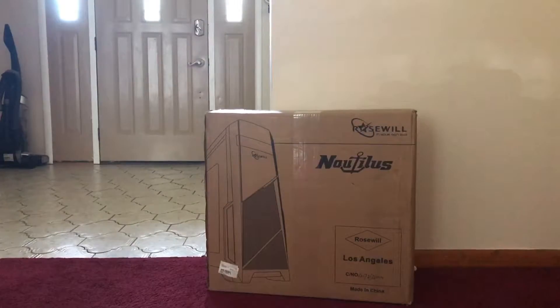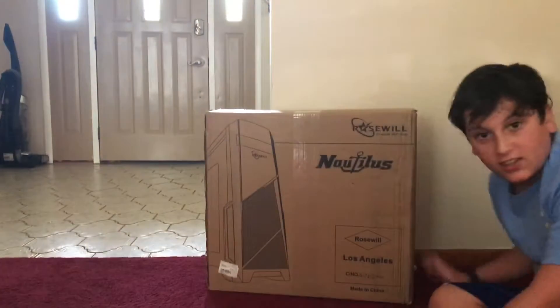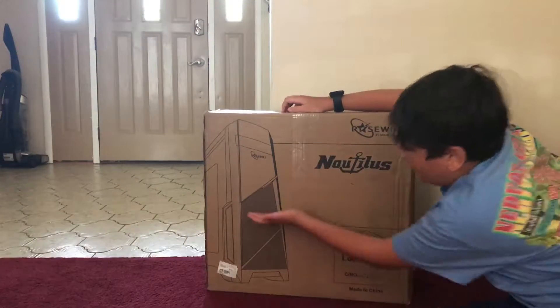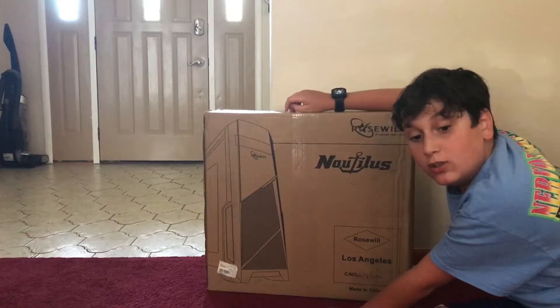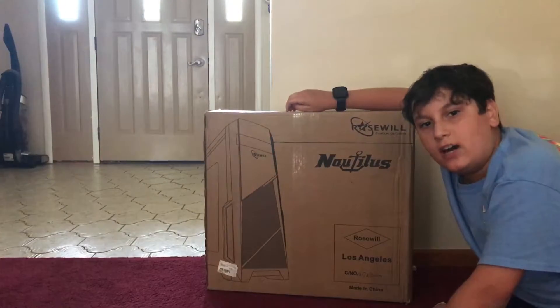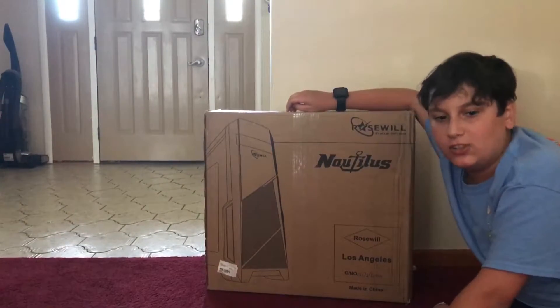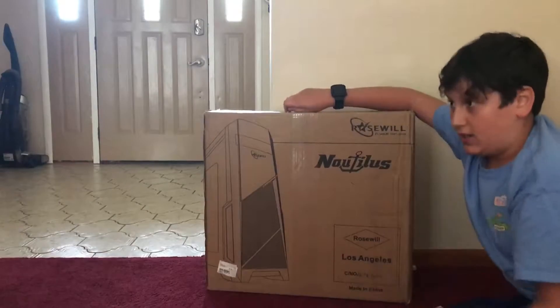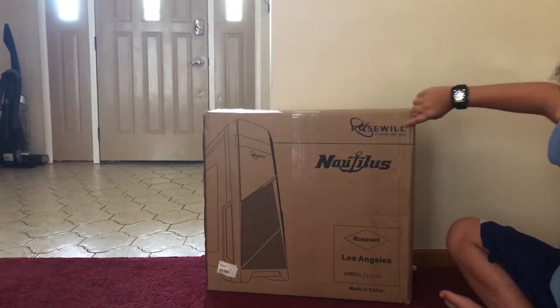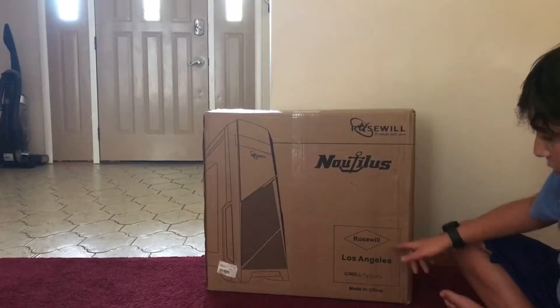Hey guys, it's Joey. Sorry, my mom's putting groceries away if you hear the noise. But as you can see, there's this box right here, and this is the canvas for what will become my PC build. I'll finally become a consoler — that's somebody that plays PC and also plays consoles. This is the case made by Waswell in Los Angeles, not in Mexico.